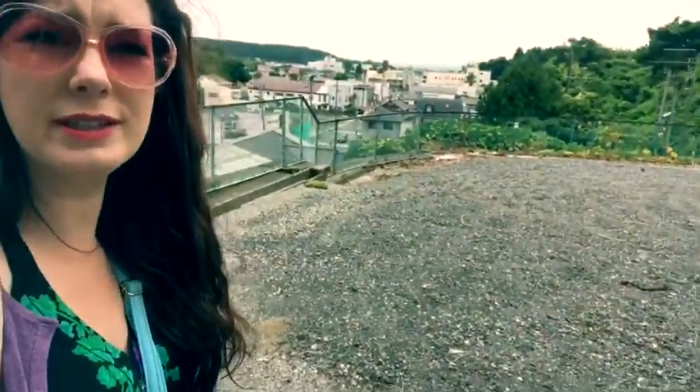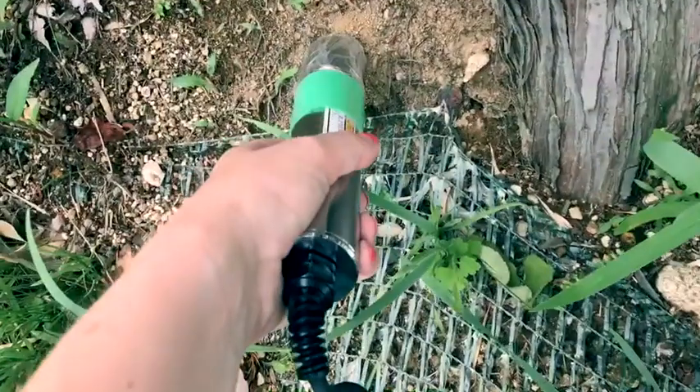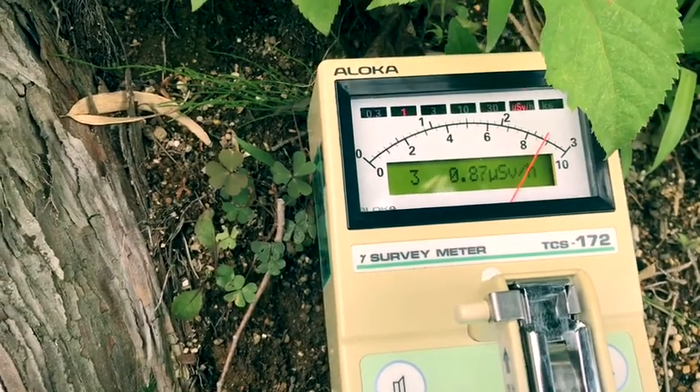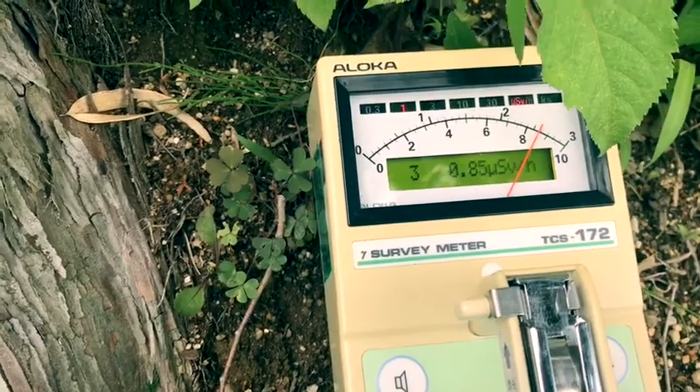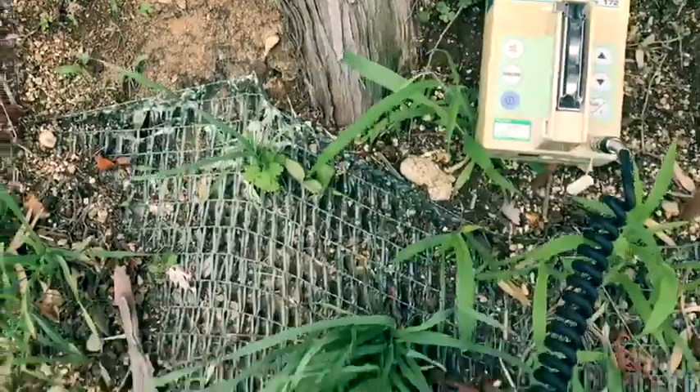I'm at a spot where there used to be a house — it's empty right now. It's already been cleaned up, but next to the spot there's some dry soil and some trees, and I think it's going to be quite high there. Here's my dosimeter and I'm going to try the dry soil here.